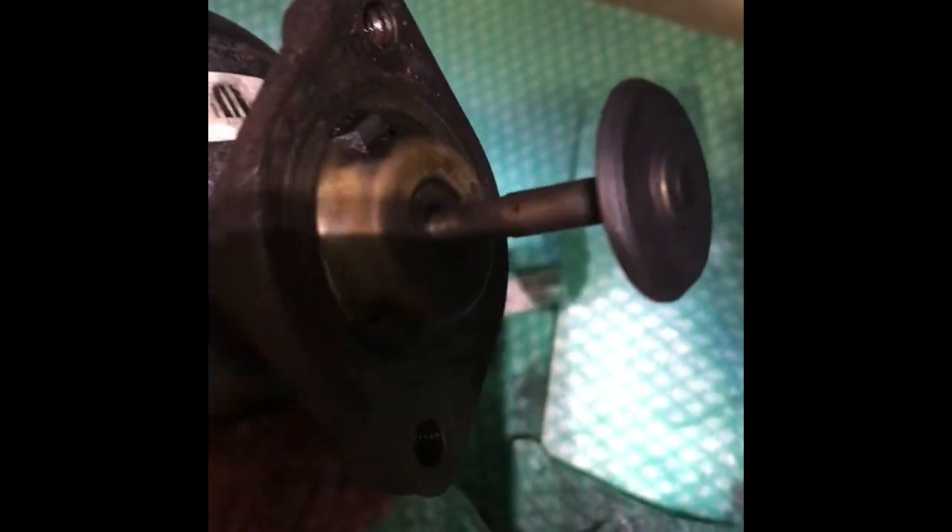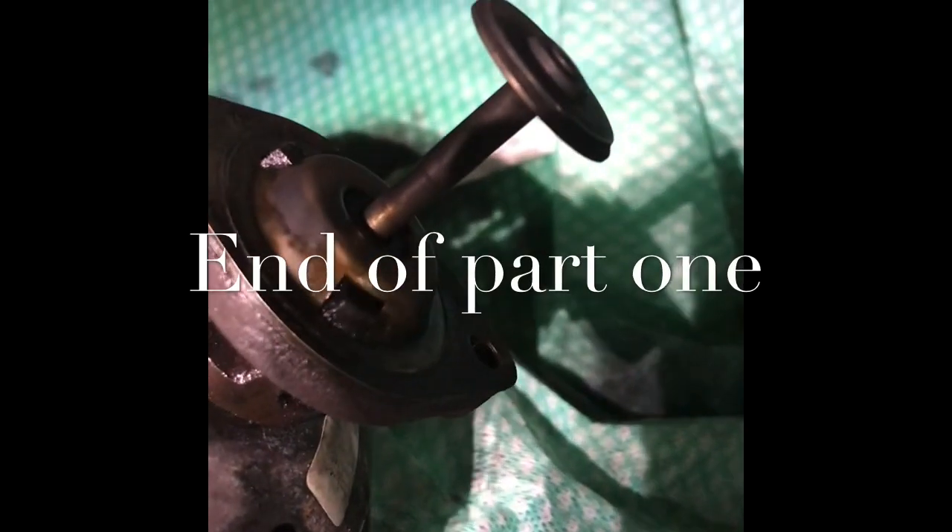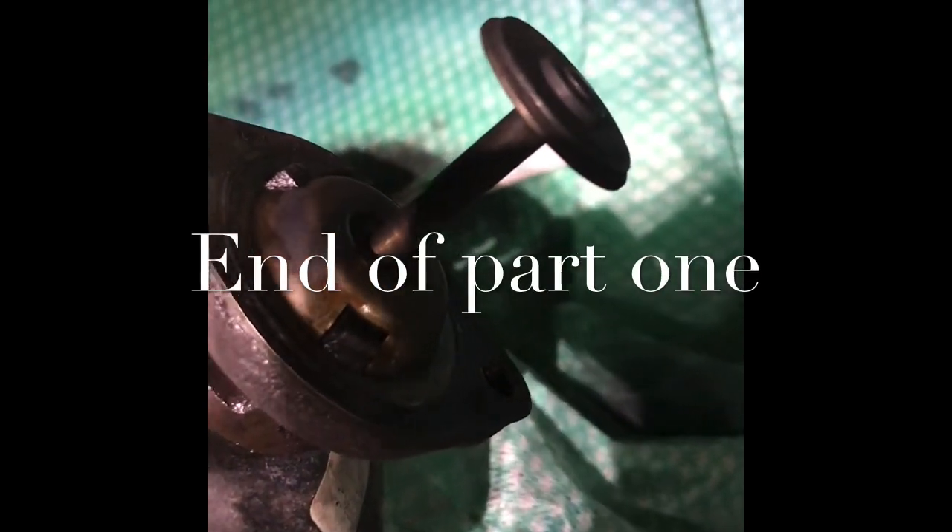And as you can see there, it's done quite a good job - you can't really see in this light very well... it's a bit better. Yeah, as you can see it's not done a bad job. Right, what have we got to do now - fit it back on the car.